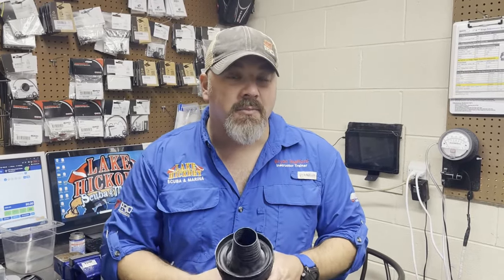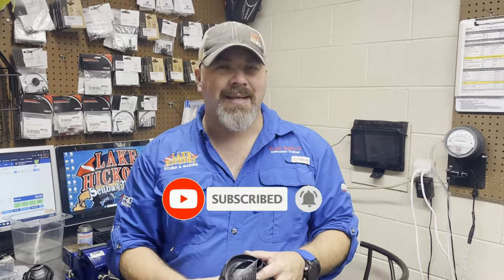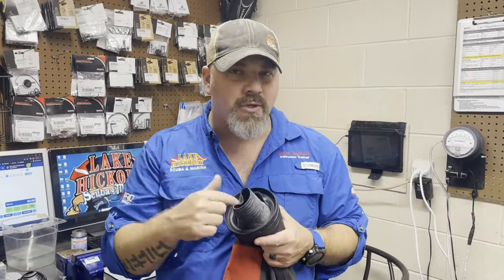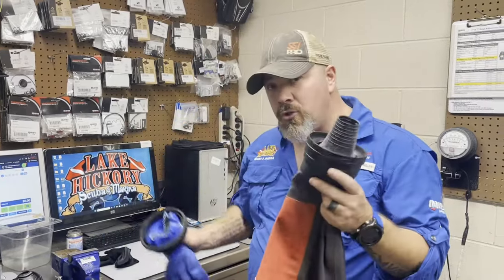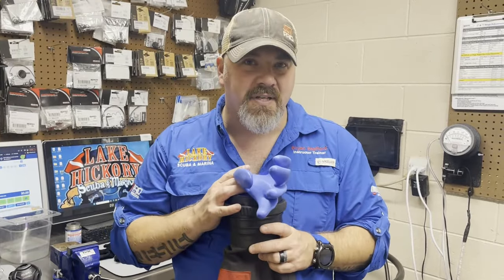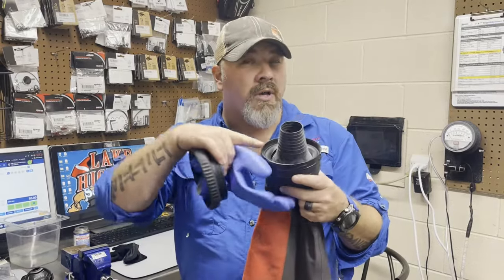What's up guys, it's Brian again from Lake Hickory Scuba Marina. If you are new to our channel, do me a huge favor — hit the subscribe button and ding that little bell so you're notified every time we upload new content. We're going to be talking about the wrist seals of your dry suit and whether or not you should still be diving those wrist seals if you're diving a dry glove system.